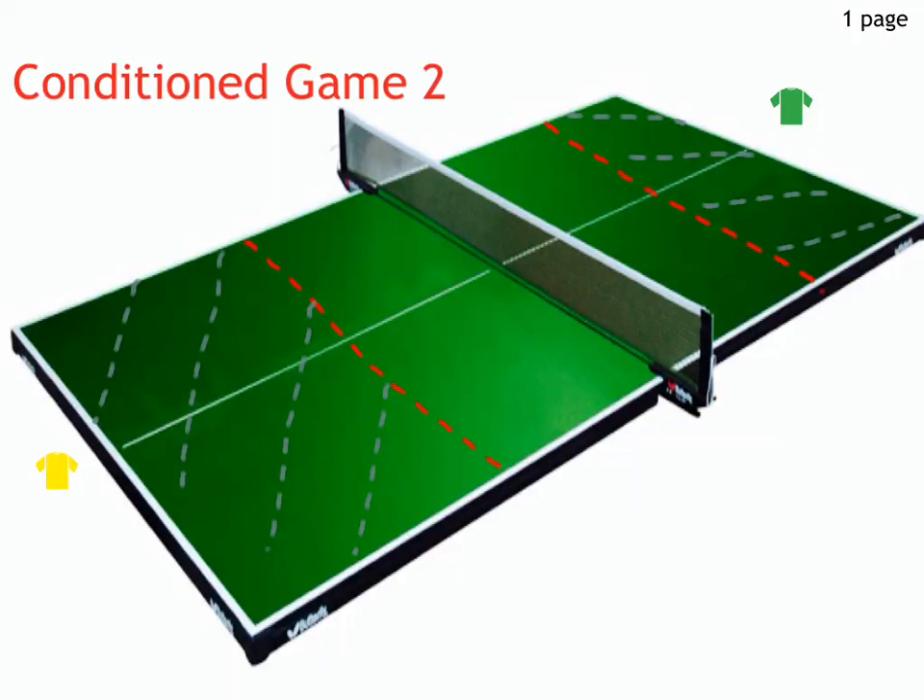In this conditioned game, players will be challenged to work on their forehand and backhand push shots, with the aim being to keep these shots close to the net as they are played as defensive shots.